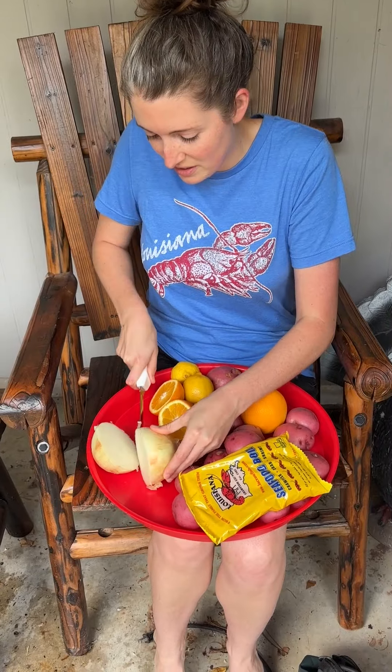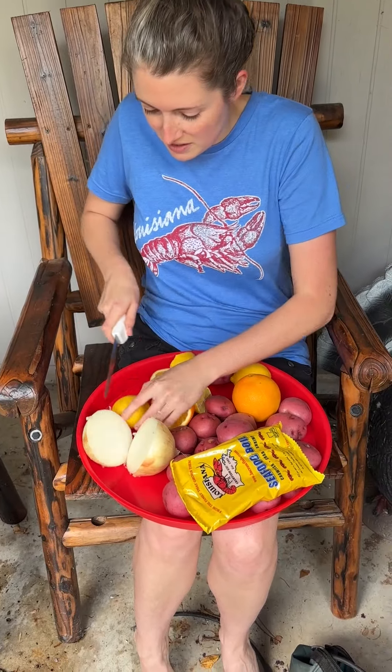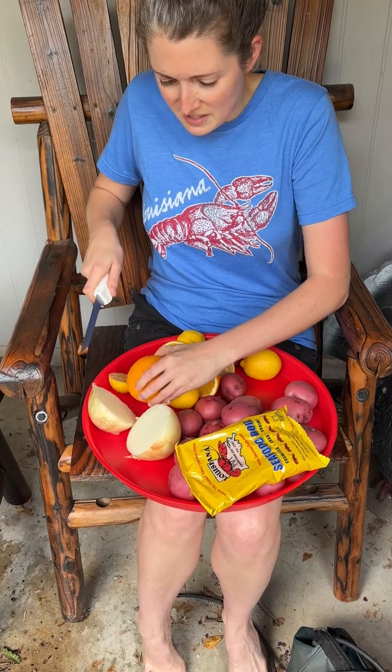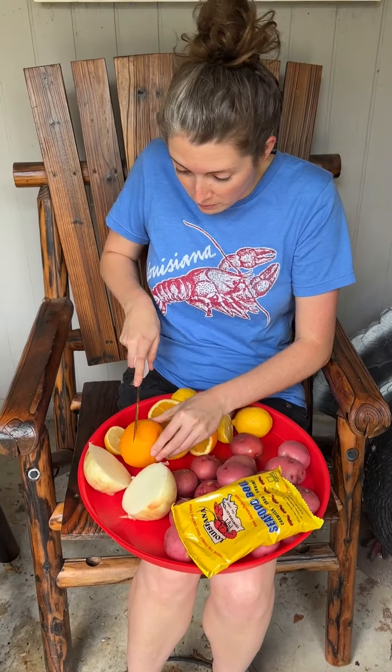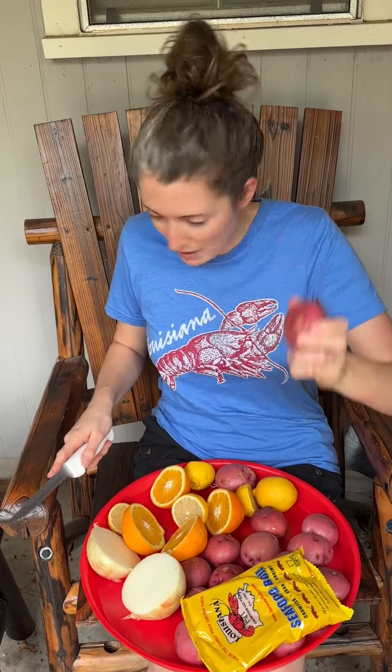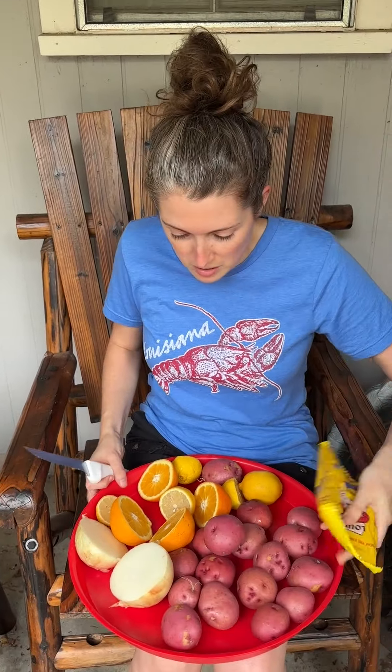I'll use at least one onion, two or three lemons, oranges. This is a small boil because we only have our crab. I got a nice bag of red potatoes, so these are our fixings for today and we're gonna have this nice little crab boil.